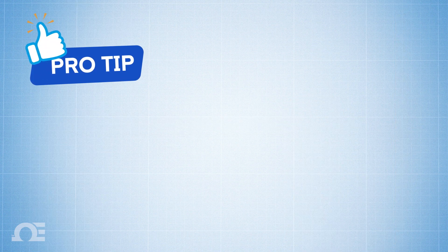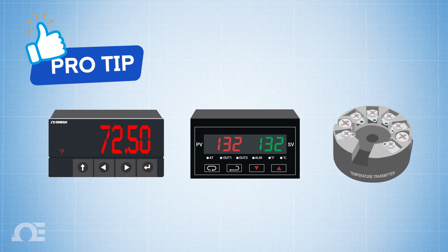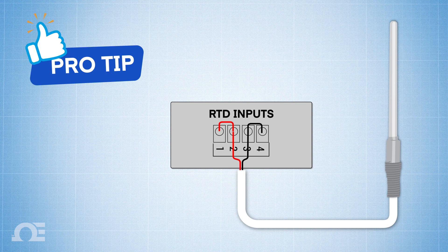Here's a pro tip: If your end device — either a meter, controller, or transmitter — only accepts a two-wire RTD, but you're using a three- or four-wire RTD, then connect only two of the wires from either side of the RTD element. And if your end device accepts a four-wire RTD, but you're using a two- or three-wire RTD, you can use jumpers to complete the connection to the end device.